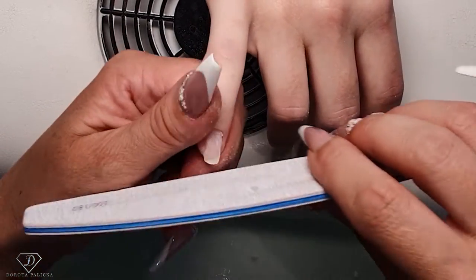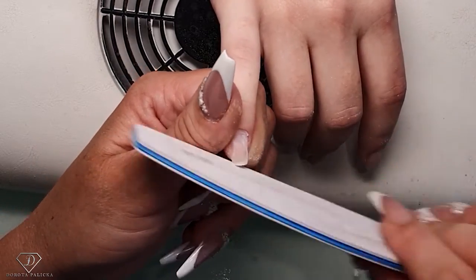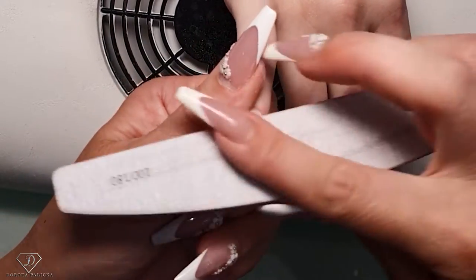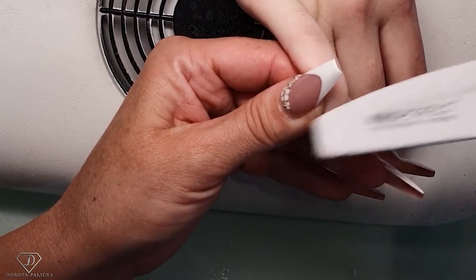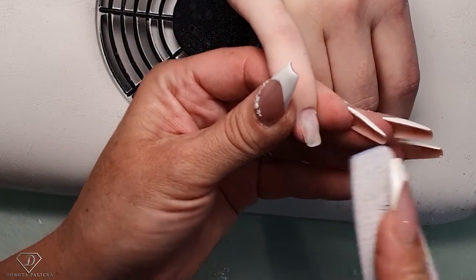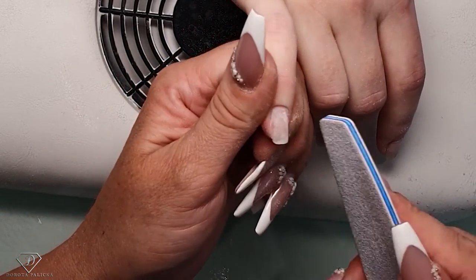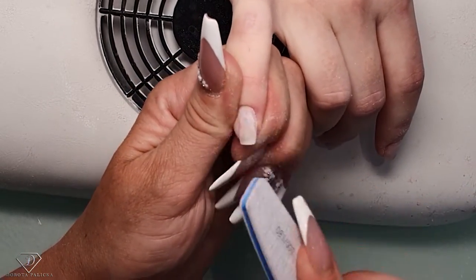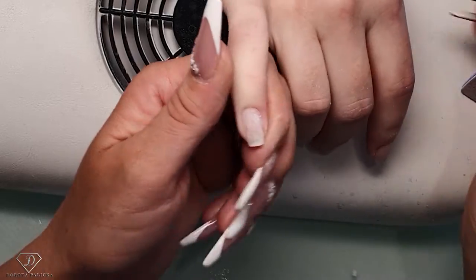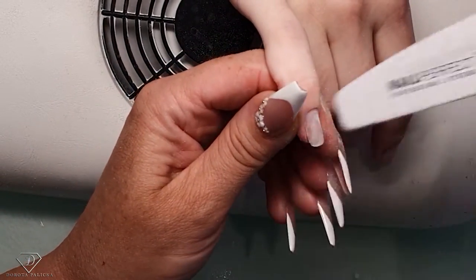I wouldn't want to overdo the cuticles. I actually forgot to do my cuticles last time I did this set. I'm scared even to file it — they're durable but soft. I end up accidentally filing my own skin when I'm trying to file that hand. They're fine, I'm never scared they're going to bleed.